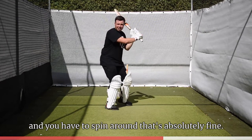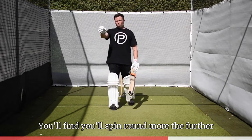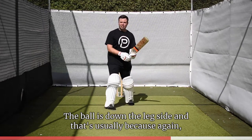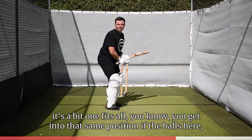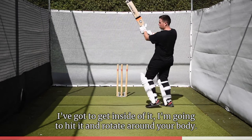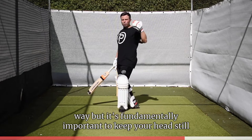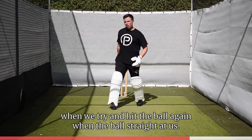If you play it and you have to spin round, that's absolutely fine. You'll find you spin round more the further the ball is down the leg side, and that's usually because it's a little bit too tall. You get into that same position — if the ball's here, I'm going to get inside of it, hit it, and rotate round. Your body and momentum will naturally go that way. But it's fundamentally important we keep our head still when we try and hit the ball.